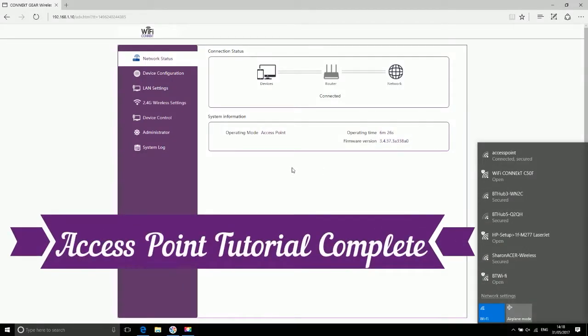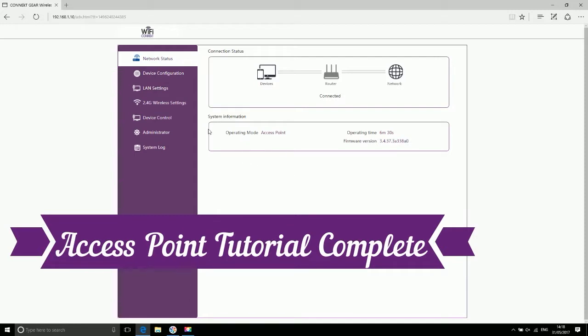Access point tutorial complete. Thank you for watching.